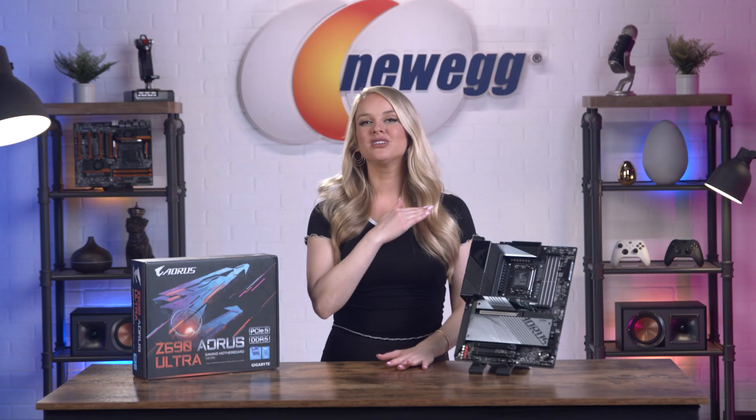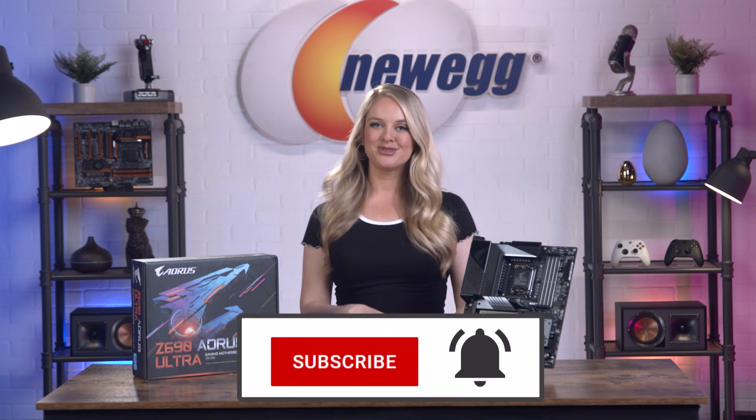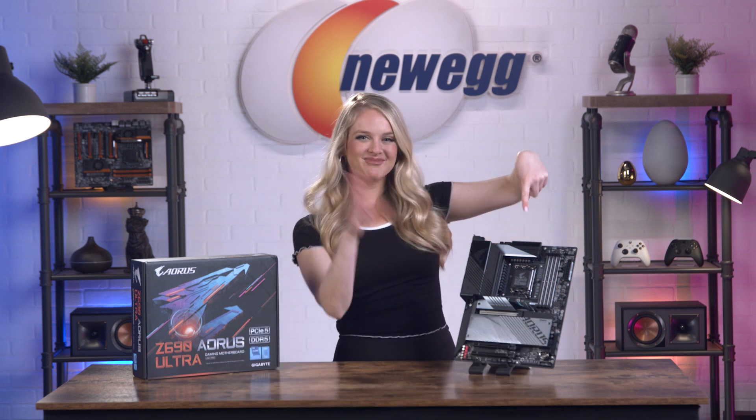Alright you guys, these boards will not last long on our website, so if you want one for yourself, check the link in the description. I'm Devyn Howard, thanks for watching, and we just unboxed this. Bye guys!